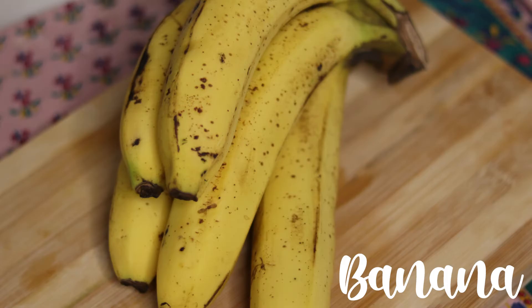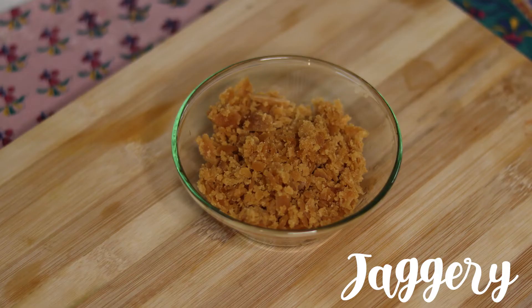After you have fried them and they're nice and plumpy and fat and juicy, put some honey and then a little bit of jaggery on top and serve hot with tea.